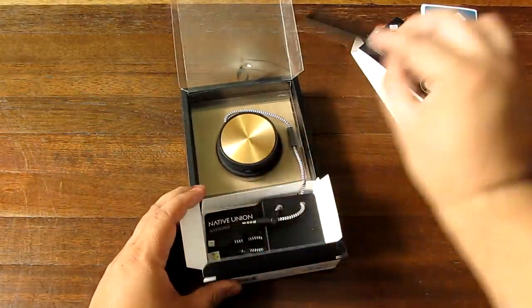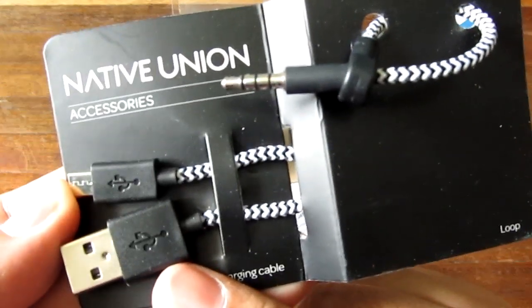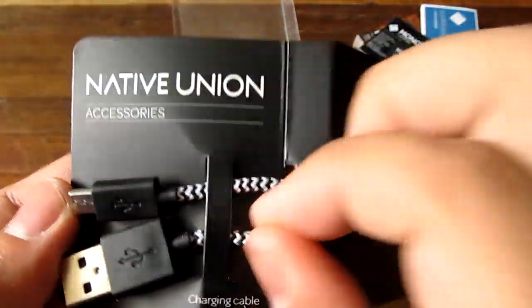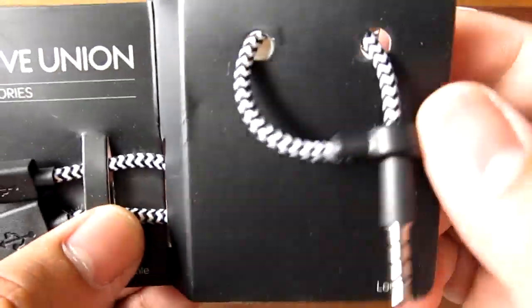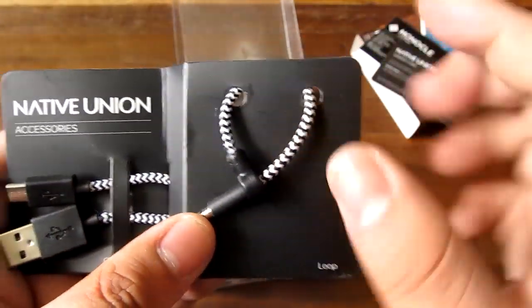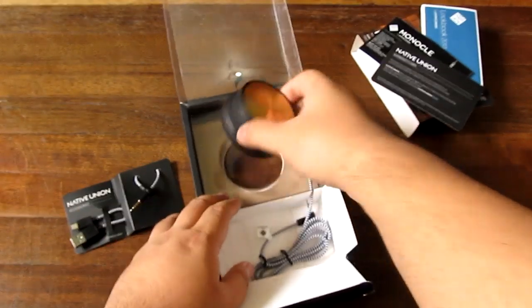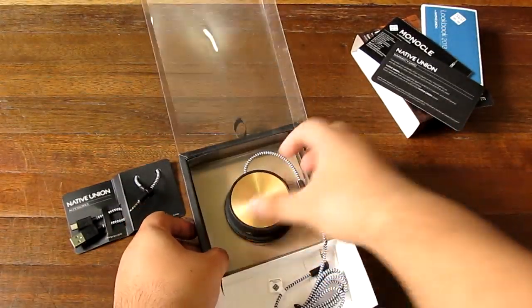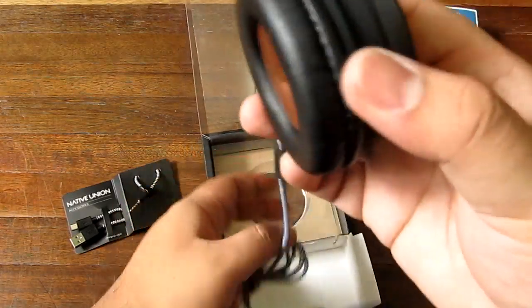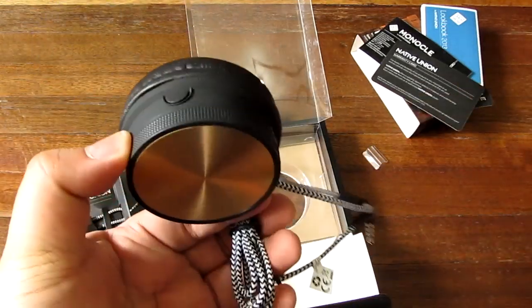There's a warranty card, and here are some of the accessories. Here is the micro USB cable for charging, and it is in a nylon — not rubber — sleeve, which is very good. This is a very interesting thing and I'll show you how to use that later. Here is the actual headphone unit, still deep in this packaging. Let's get it out — here we go, this is the Native Union Monocle.